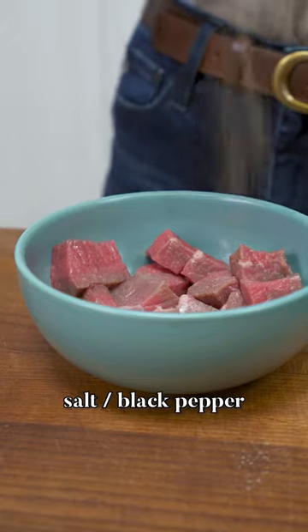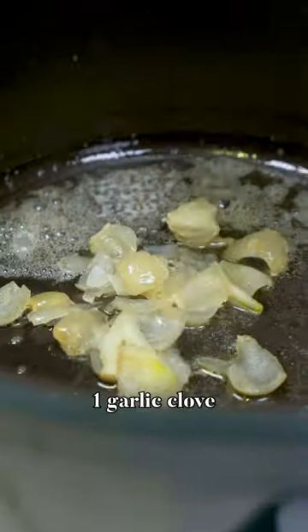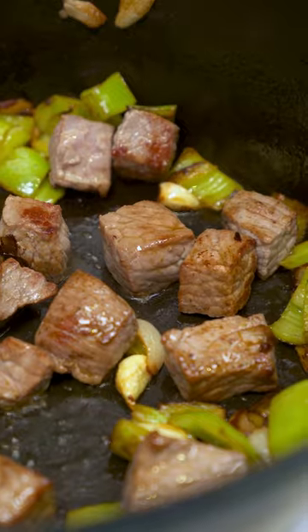I'm seasoning the meat with some salt and pepper, shallots, and garlic. I'm adding some green peppers and sauteing the vegetables. And now it's time for the meat — I'm going to saute until the meat is seared.